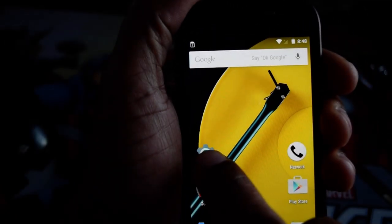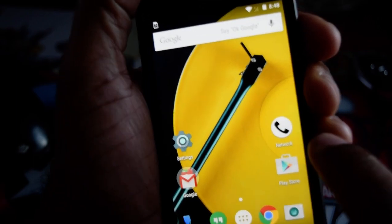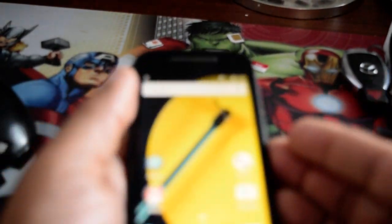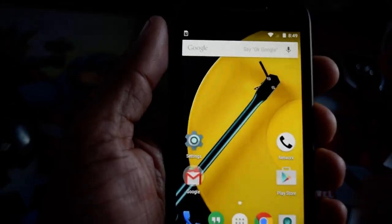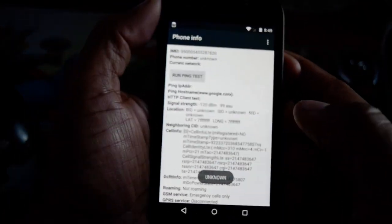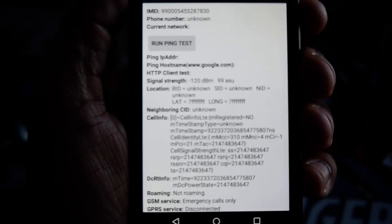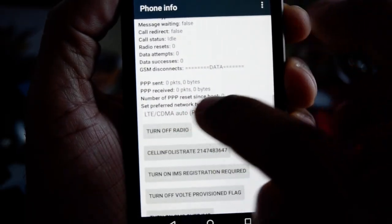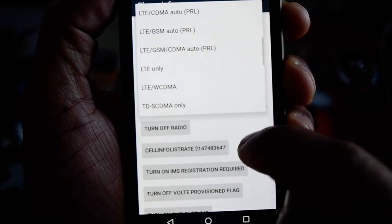We need two apps: we need to work with Settings, and we need to work with one app called Network. You get it from the Google Play Store — it's free. What we do is we open up the app, and we are looking for where it says LTCDMA; we're going to open that up in a moment.